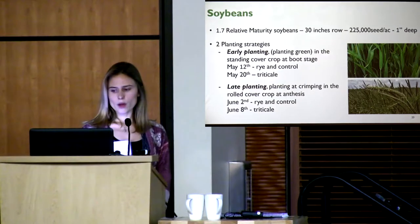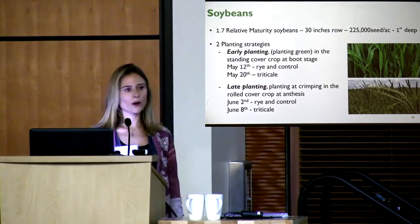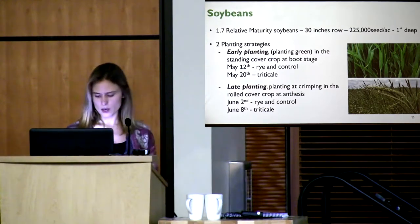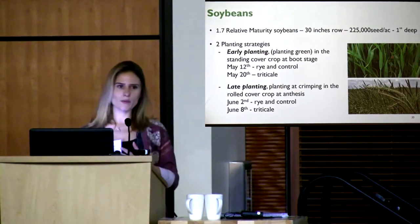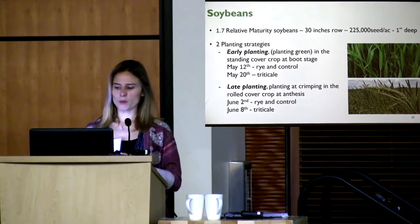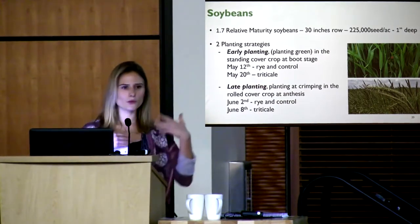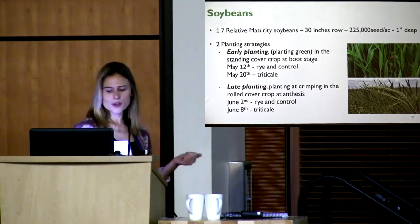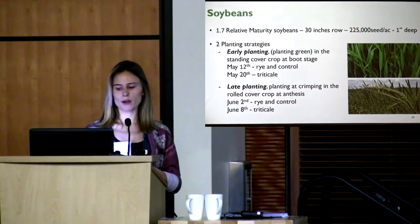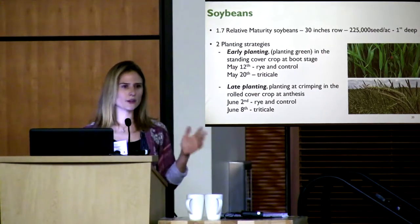For soybeans we used 1.7 relative maturity beans on 30-inch rows, 225,000 seeds per acre at one inch deep. We had two planting strategies: early planting, or 'planting green,' into the standing cover crop at boot stage — right before the head emerges from the leaf — and late planting at crimping when the cover crop reaches anthesis. We assumed beans would be large enough at anthesis to tolerate rolling without damage.